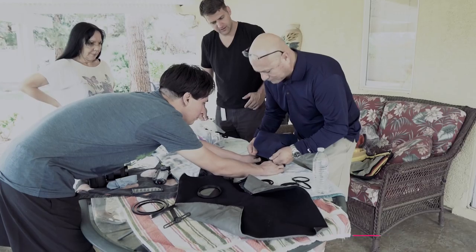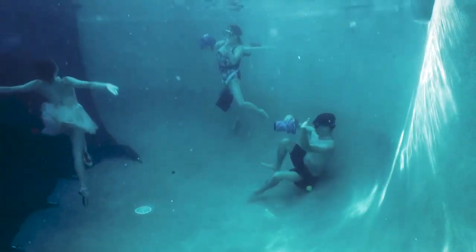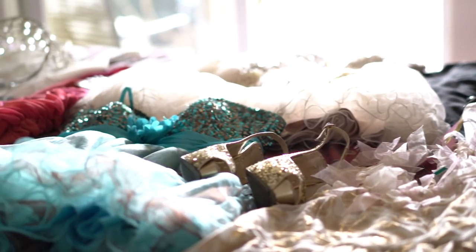I wanted to do a workshop to bring other photographers to experience that magic, and so we kind of turned it into a full-blown shoot and a workshop at the same time.